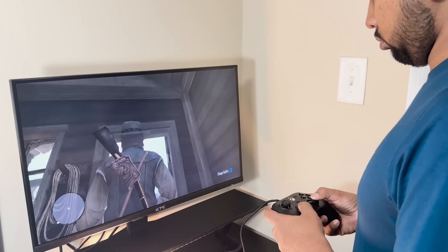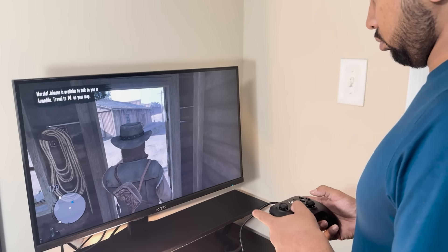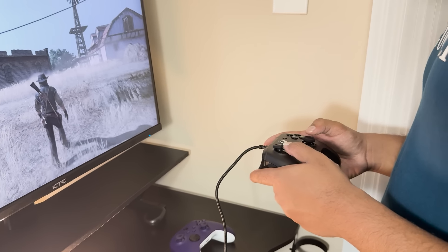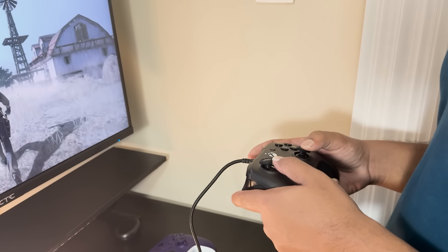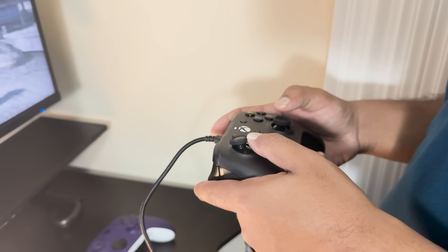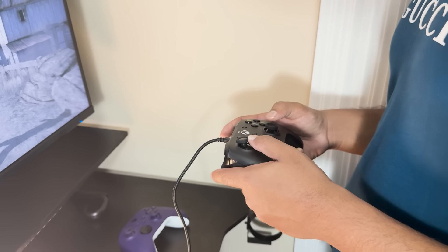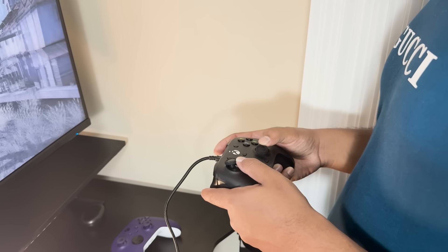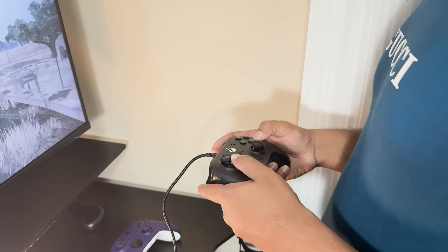Moreover, there's a dedicated microphone mute button on the controller itself. This is a practical feature, especially if you frequently play multiplayer games, where quick muting is necessary — whether to avoid distractions or to maintain privacy during heated moments. The fact that it's an independent button makes it even more convenient, as you don't have to navigate menus or fiddle with headset controls.